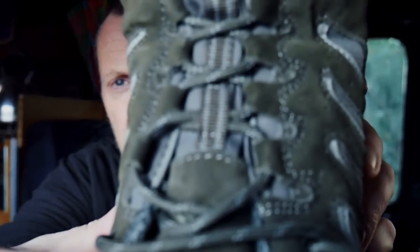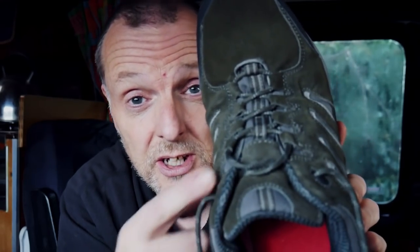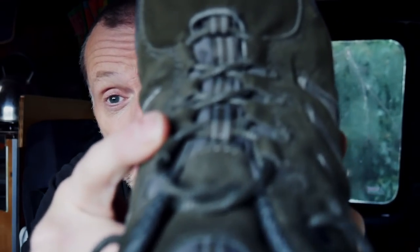The other thing I quite like is the tabs for the shoelaces. They're actually material tabs, which I find is better than metal ones. Metal tabs tend to go a little bit rusty sometimes and start to chew through the laces, and then you end up with the laces snapping. But with these being material, they're a lot better on your laces.